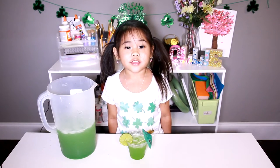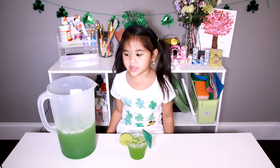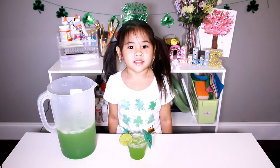Welcome to DIY with Ollie! Today we're going to make a St. Patrick's Day Limeade! It's super green and yummy! Okay, let's go make it!